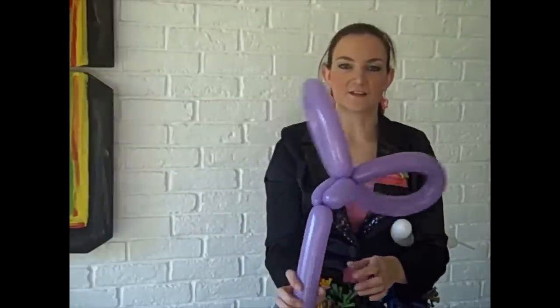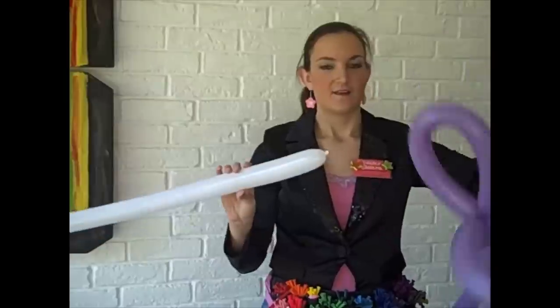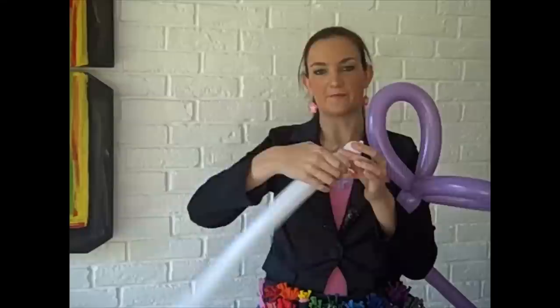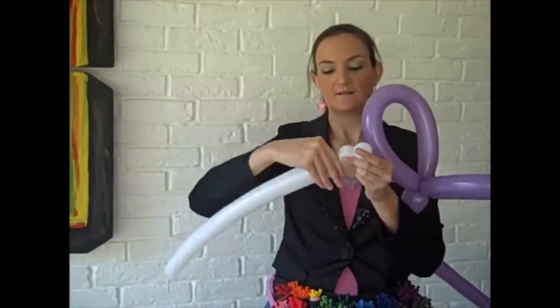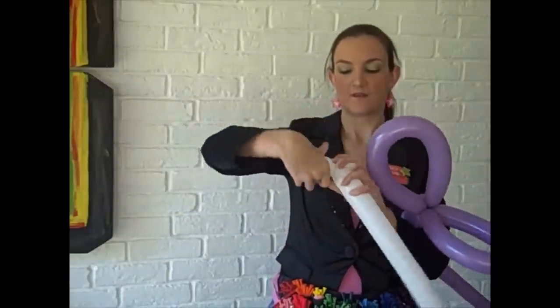Now this is where it starts to differ from the dog. For his cheeks and face, I'm going to use white — I make this separately. You're going to start off by doing his chin, which is just a one-inch bubble. Then do two more one-inch bubbles. Lock the last two bubbles you made together — that's his mouth.